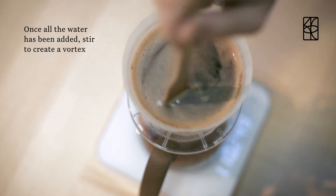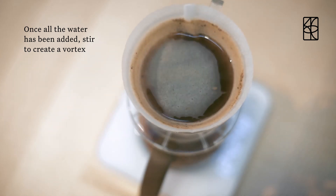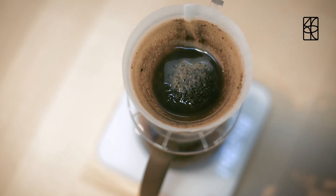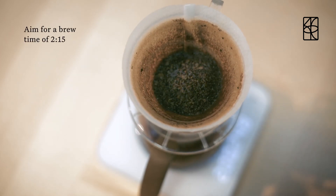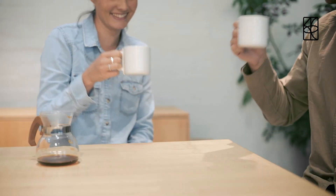Once all the water has been added, stir on the surface to create a vortex. Aim for a brew time of 2 minutes 15. Enjoy with a friend, you deserve it.